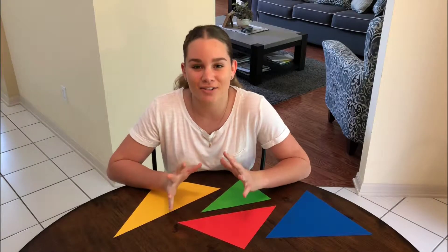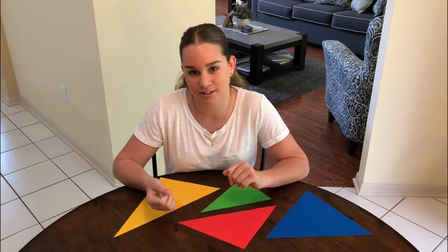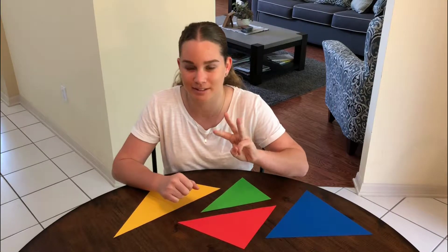Hi, I'm Gemma. I want to talk to you about triangles. Now, why are they called triangles? Because they each have three angles, just like a tricycle has three wheels.